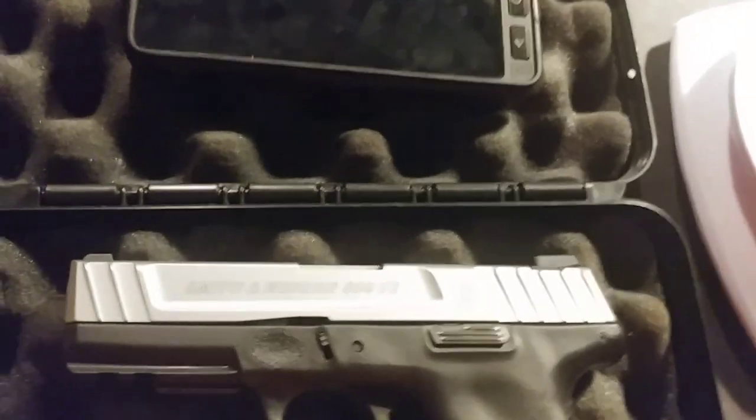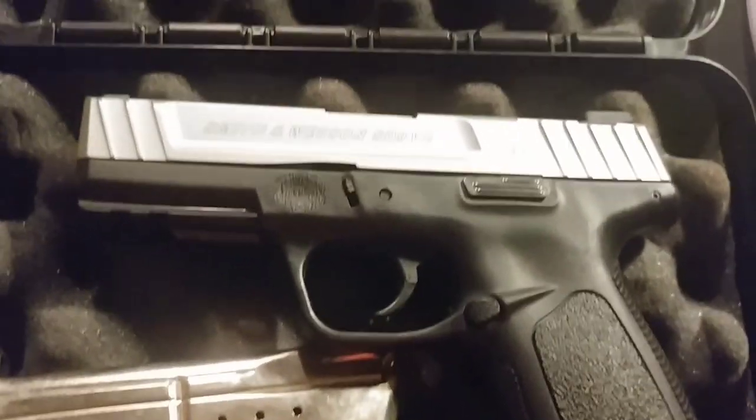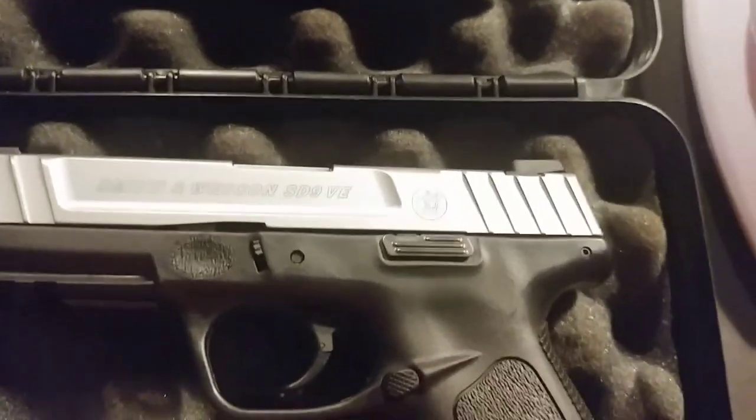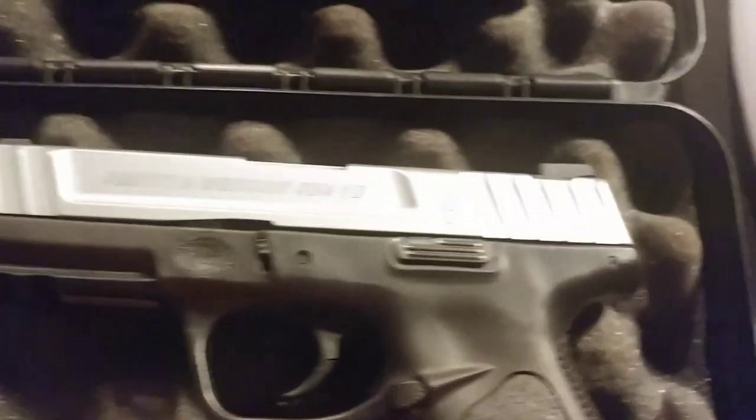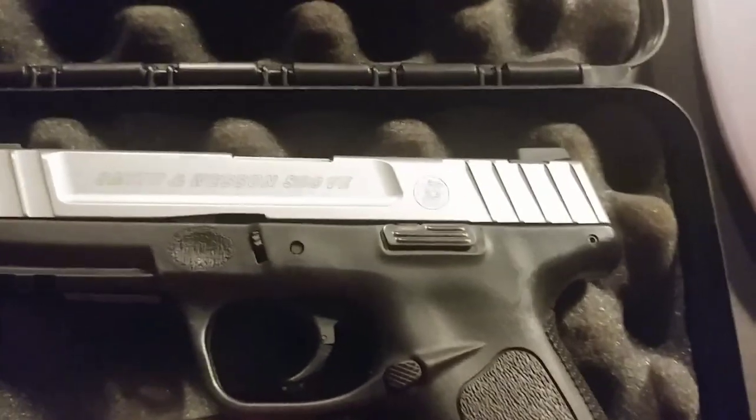It's definitely something that a man would really love — very well-constructed, very masculine. Let's talk about the specs. I am not at the range, so I cannot give a demonstration of the SD9. But honestly, when you carry a Sonim XP8 it feels a lot like you're carrying something like this, an SD9. It's a man's phone, and that's all I really wanted to point out by making this comparison video.